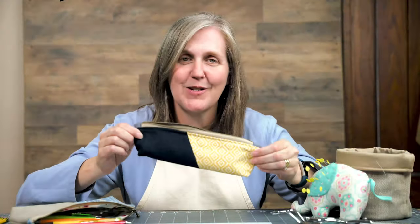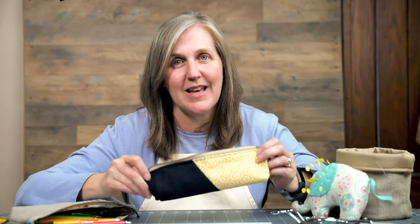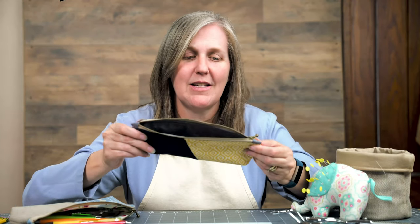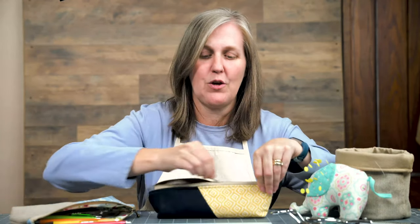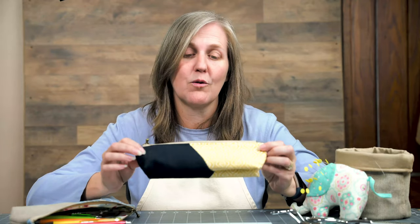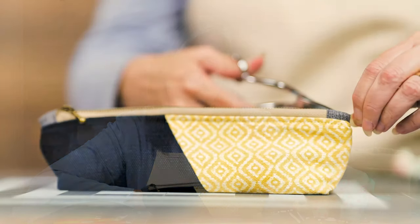Here we have our finished pencil case. One of my favorite things about sewing is that you can take a flat piece of fabric and turn it into something 3D. You could put cords or anything you like in here — personal items of any kind. They make excellent gifts and they're a really fun, quick, easy sew once you know how to do it. I had a lot of fun making this with you today — thank you so much for watching and I hope to see you next time. Take care, bye!